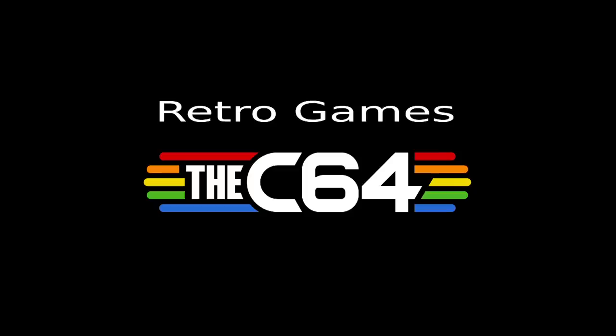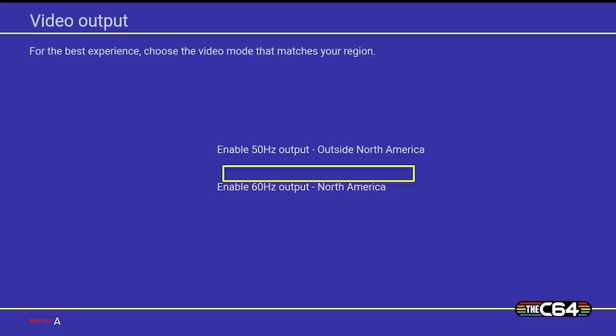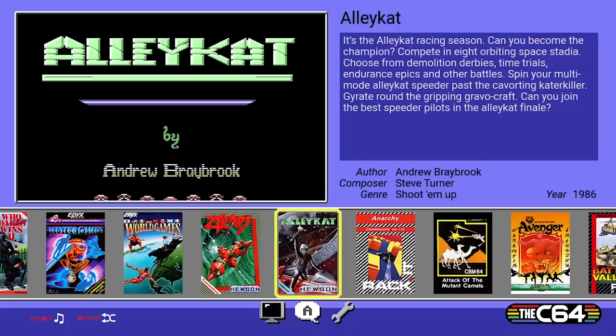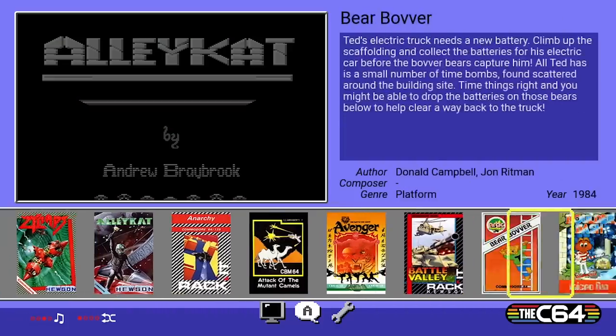Let's connect this up and have a look at the software. We are initially greeted by the C64 logo, and upon first boot we are presented with the language selection. I'll select English, and since I'm in the United Kingdom I'll select the 50Hz output. The last setting to choose is the boot mode: carousel mode presents you with the built-in games, while classic mode boots to the original Commodore 64 BASIC screen.